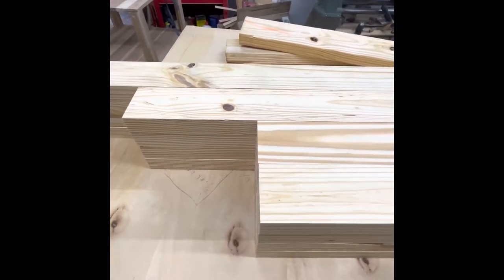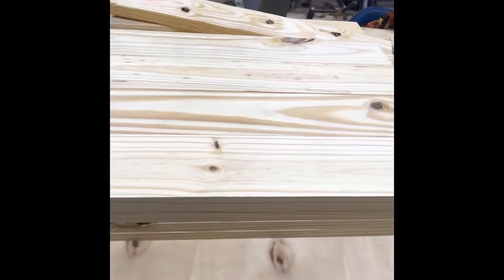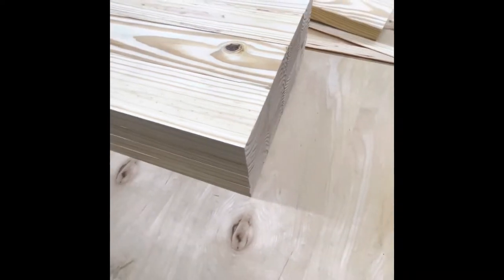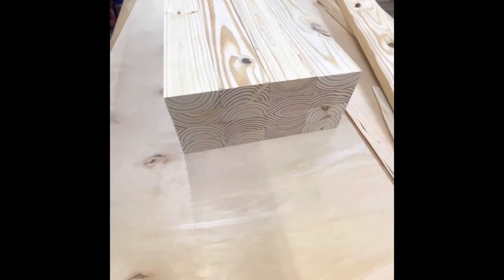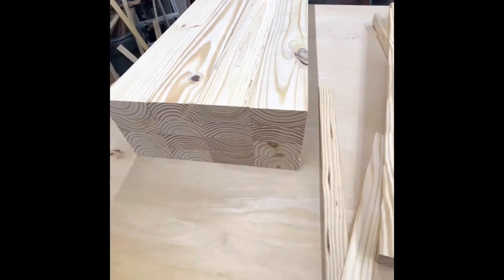How to know if you got decent cuts on your 2x4s — when it's hard to see where one starts and one ends. 16 pieces here, three different sizes.